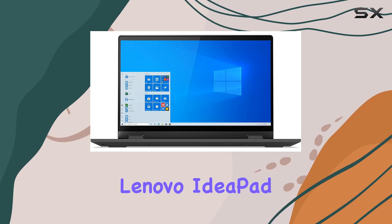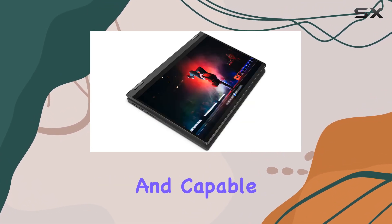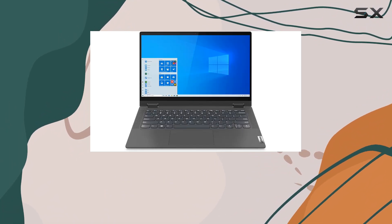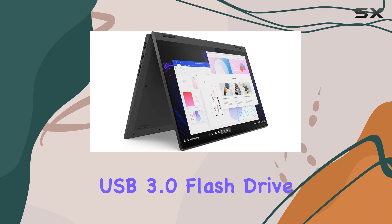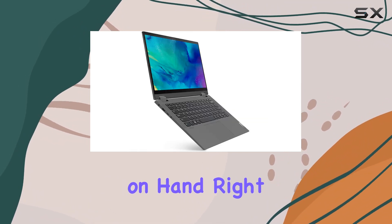Overall, the Lenovo IdeaPad Flex 5 is a solid choice for those in need of a versatile and capable 2-in-1 laptop. Whether you're a student, a professional, or a casual user, it offers a good balance of performance, portability, and functionality. And with the included 32GB USB 3.0 flash drive, you'll have some extra storage on hand right out of the box.